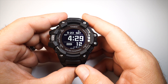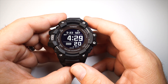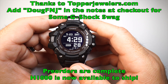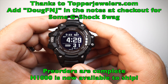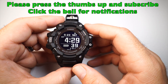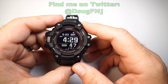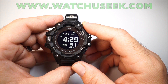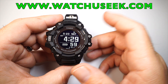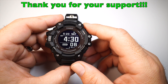That's it for my initial review of the G-Squad GBD-H1000 after my first day. Future reviews will go more in depth on the features. Thanks to Rob at Topper for sending this out — go to topperjewelers.com and put 'Doug FNJ sent you' in the notes. Thumbs up if you like the video, subscribe and hit the bell for notifications. Find me on Twitter at Doug FNJ, and for more discussion visit watchuseek.com. Have a great day and stay safe.